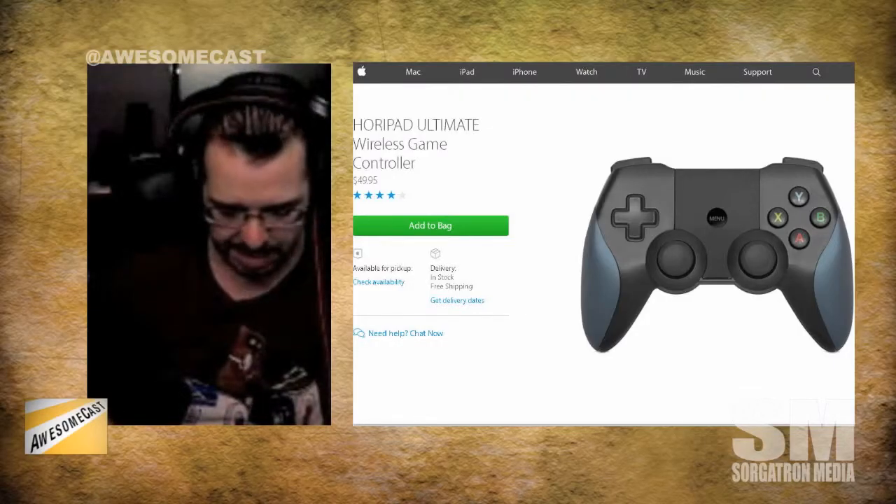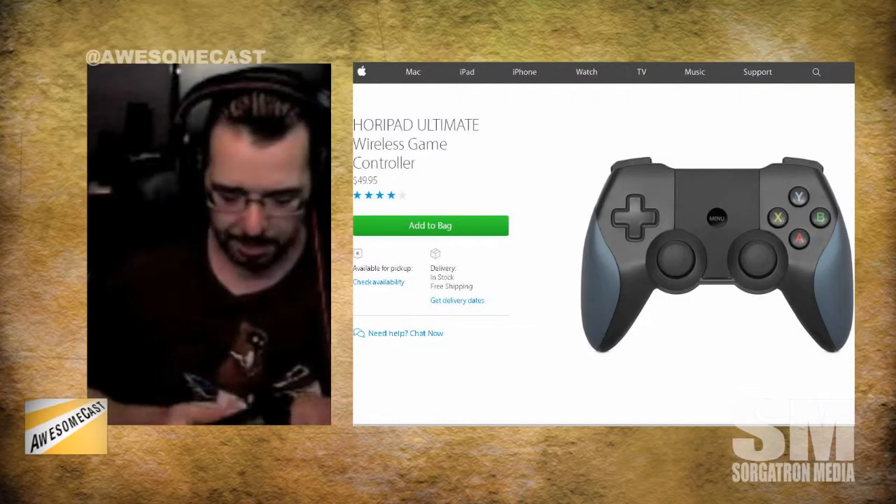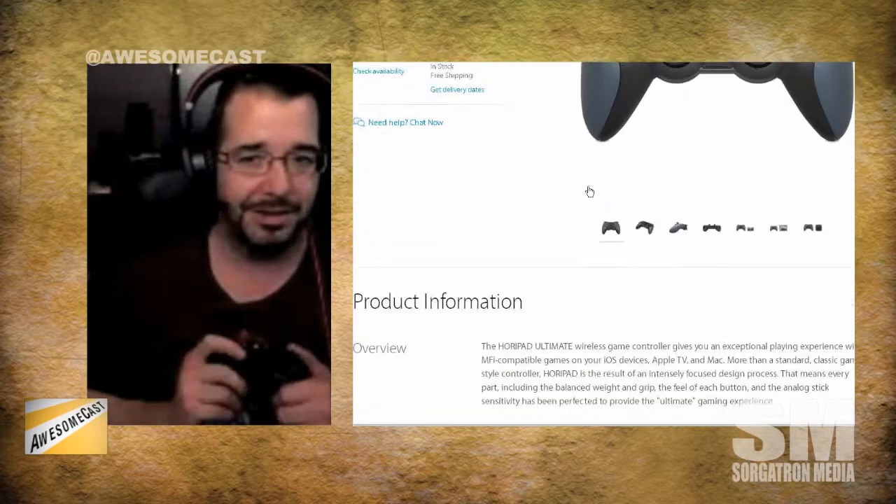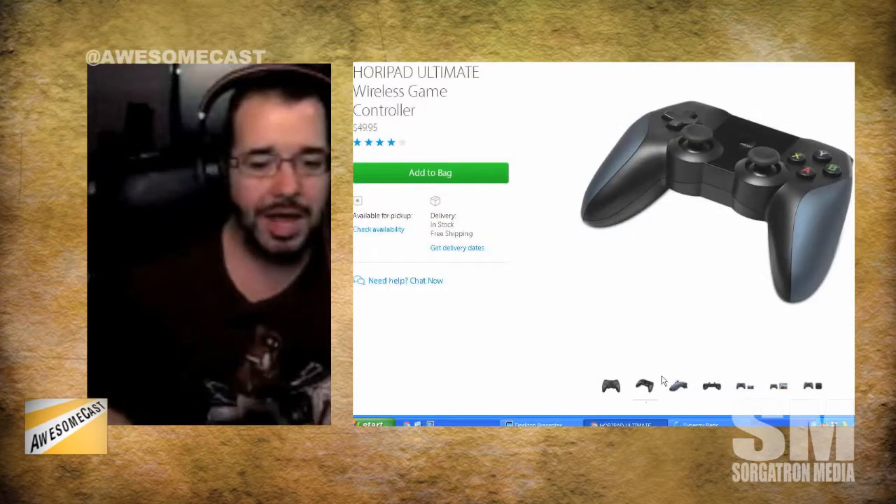The device itself would remind you of pretty much any modern day controller. You've got your left and right bumpers, left and right triggers, A B X Y, two thumb pads, two joystick-type things, and an analog D-pad. Pairing is super simple — turn it on, hit the pair button, and it connects via Bluetooth.